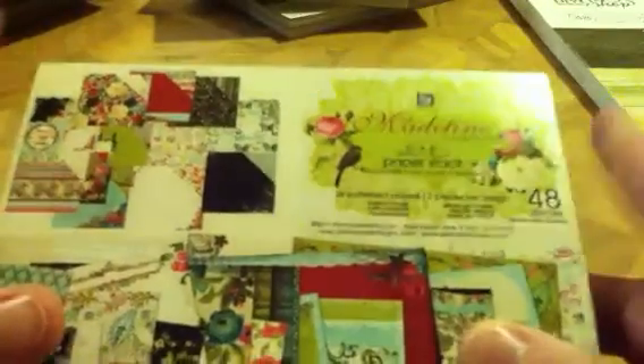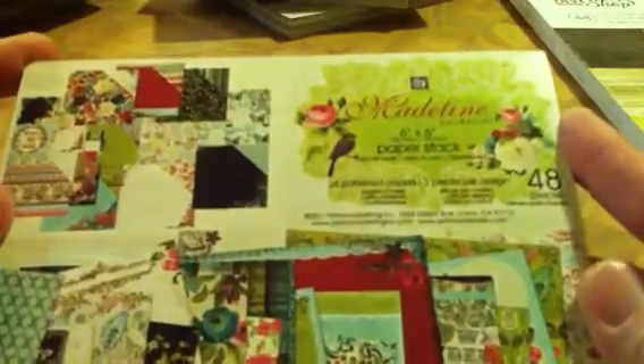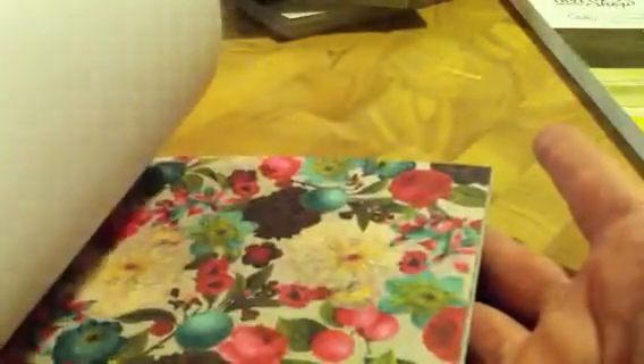This is a Prima Madeline, but it's not new — it's like a 2011. I had never picked this one up, so I thought I'd better go ahead and get it before they're all gone. It's really pretty papers. I know everyone has seen the Madeline.